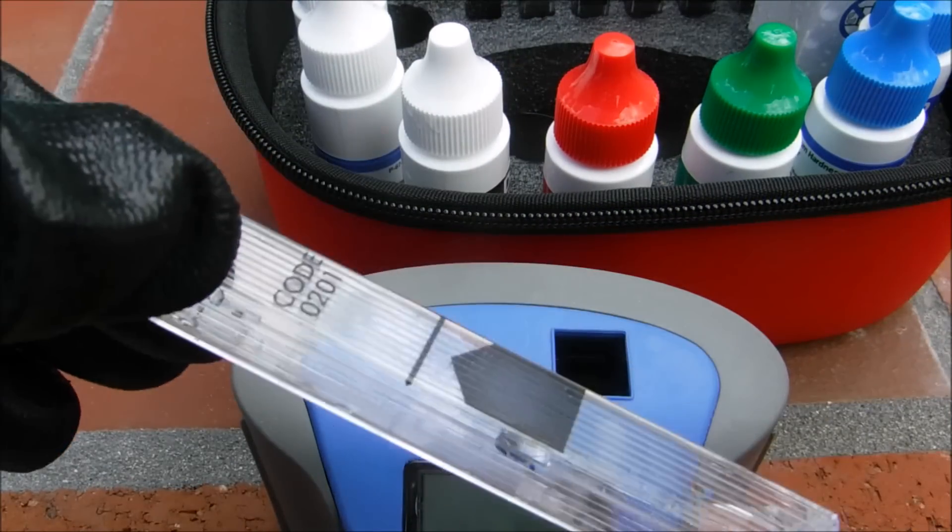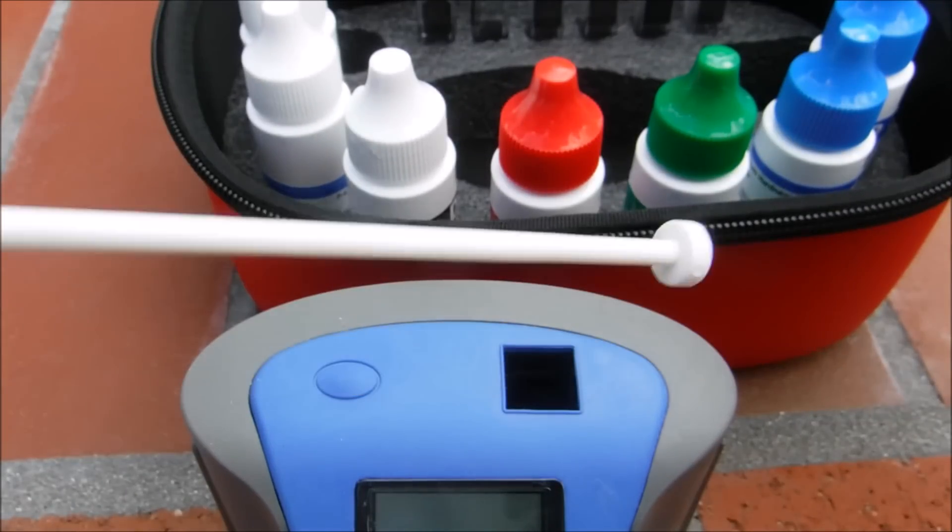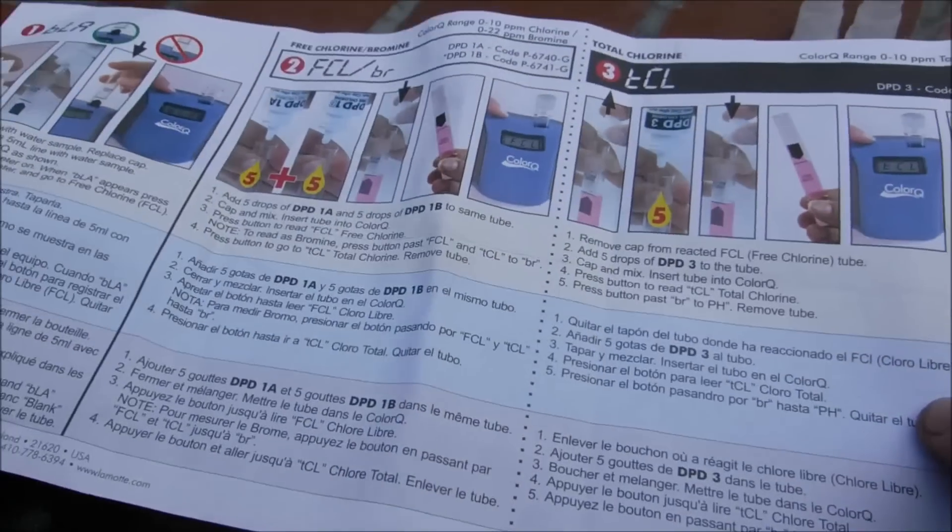There's also a cleaning tool for the test tubes. The cyanuric acid is in pill form, and it comes with a crusher so you can crush the tablet. There's also a nice color instruction booklet.